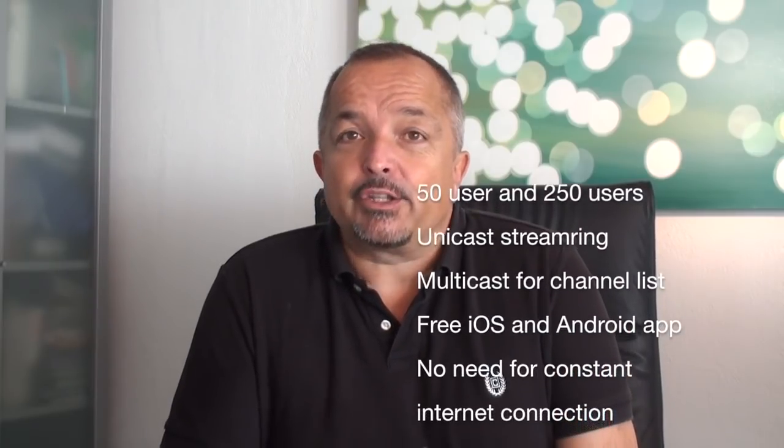Audio Point 3.0 is the third version of Barix's solution for low latency streaming to the iPhone. It's brand new hardware. It uses unicast streams for the audio streams and can serve up to 250 users per device. It uses a multicast stream to broadcast the channel list. Alternatively, QR codes can be used to scan and tune in to the channel of your choice.